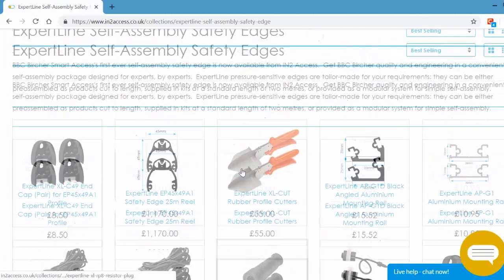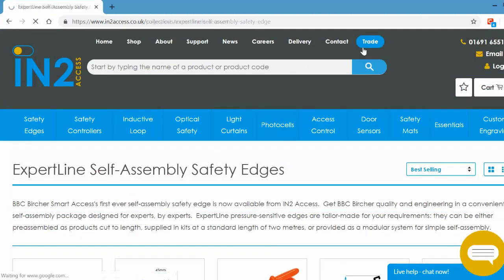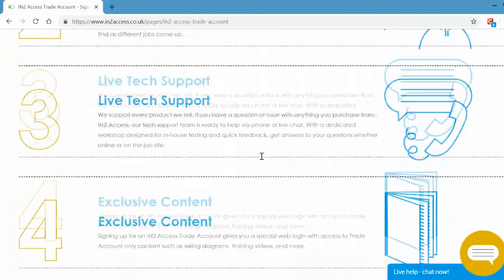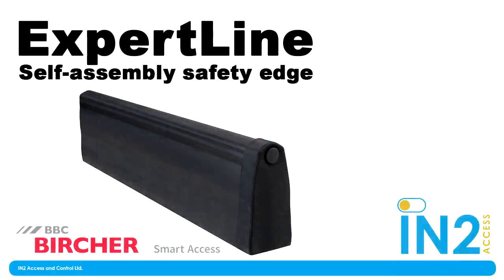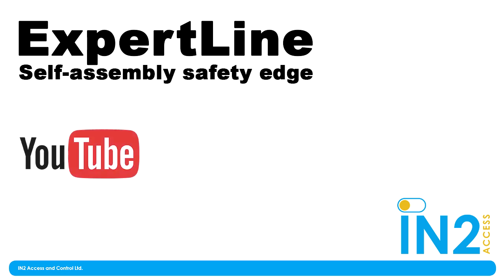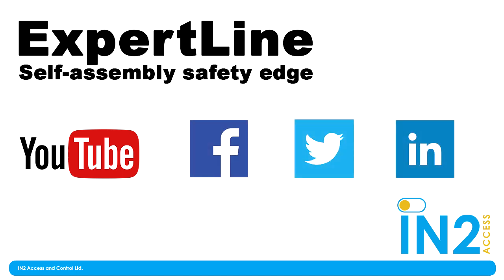Remember, sign up for a trade account and get your discount on this product - the website is list price. It's free to sign up for a trade account, and if you want credit, we can sort that out for you as well. So give us a call. Well, thank you Becca for your assistance today, and thanks to Jack of course for demonstrating how easy it was to put the Expert Line together. If you have any questions or comments about this video, feel free to add them here, and subscribe to the Into Access YouTube channel. We're also on Facebook, Twitter, and LinkedIn. See you next video!